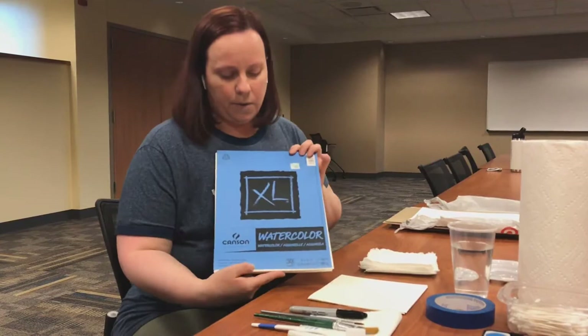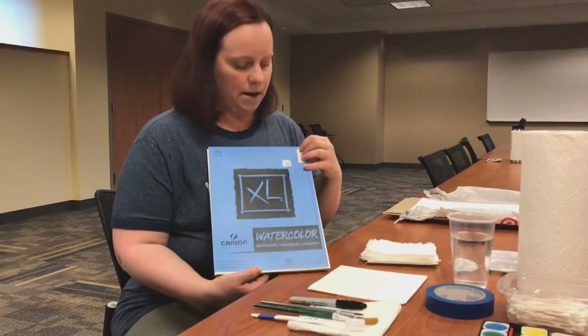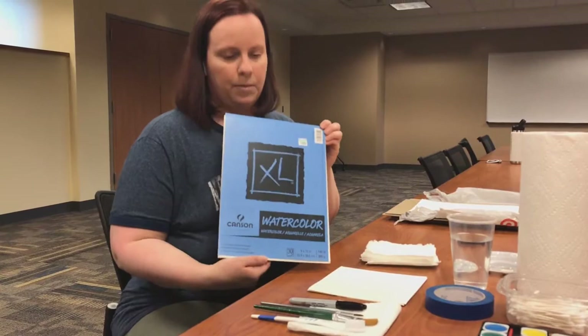Today we are going to be painting a night scene, and I'm going to talk a little bit about the supplies before we get started. With the watercolor paper you're going to be using, you want to make sure that it's at least 140 pounds. When you do this it makes sure that your paper doesn't get wrinkled and warped — sometimes it buckles if it's a lighter weight paper. Good watercolor paper is important for this project because we're going to be using a little bit more water with the paint.